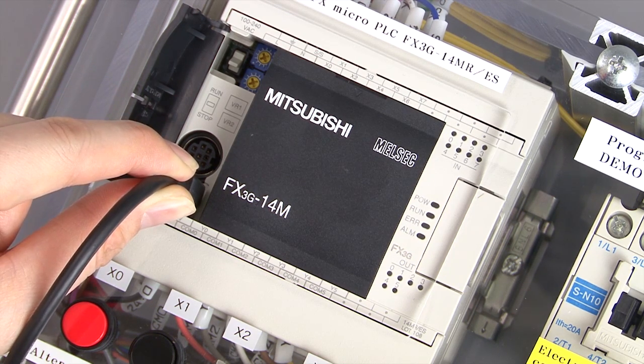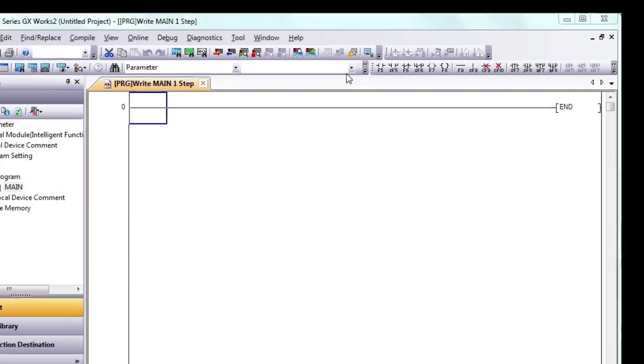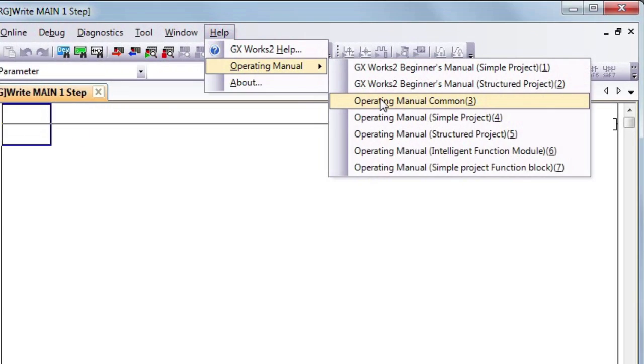Now you can turn on the power. If this is the first time connecting an FX3G's USB port to the computer, you have to install a driver before continuing. There are instructions in the GXWorks 2 operating manual, so refer to the manual in this case.